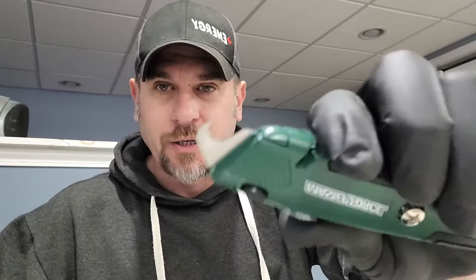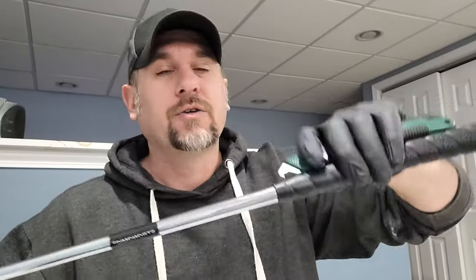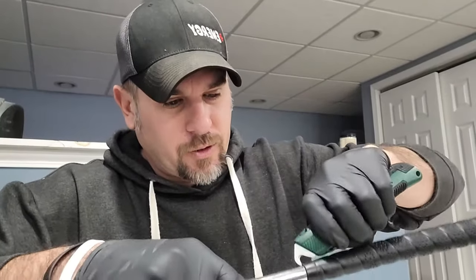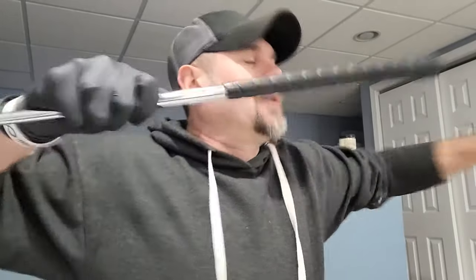First thing we're going to do is we need to take the grip off. So we got the old grip, and what you want to do is grab your hook blade — which I got right here — and we're going to pull away from us. So you want to pull away. Go ahead and pull away. There we go.